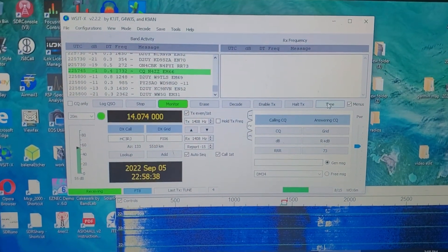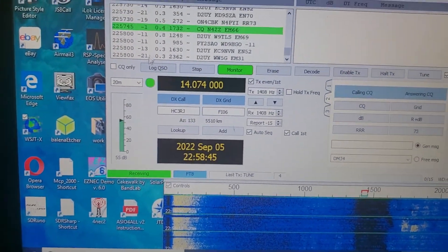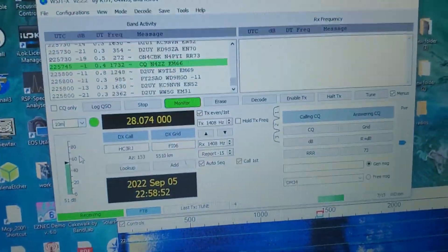That's all there is to it. USB cable in the back of the radio — I'm not using the signal link. And to change bands, just go up to 28. It goes up there and follows you. Simple stuff.